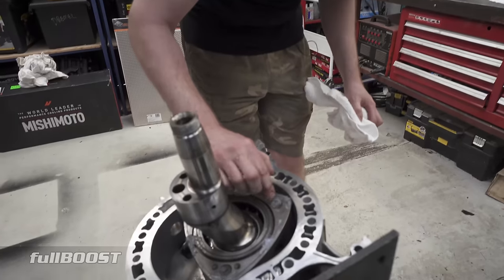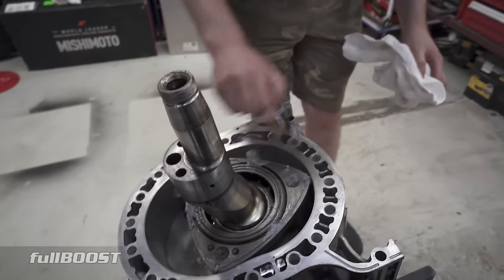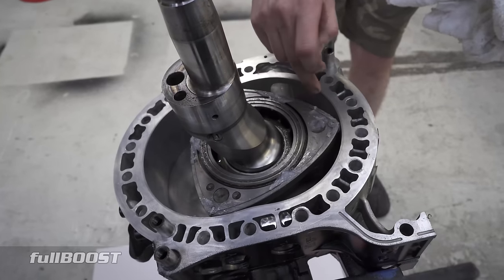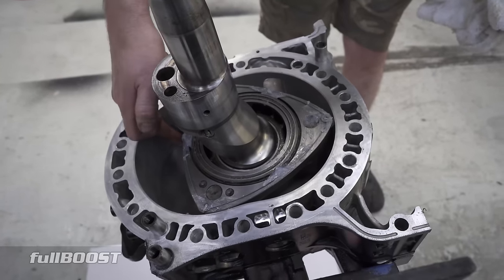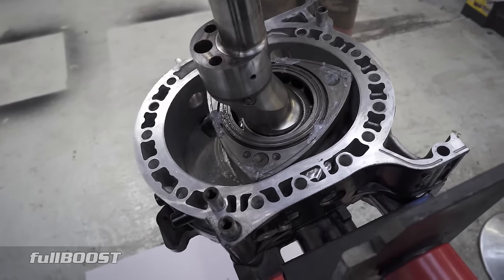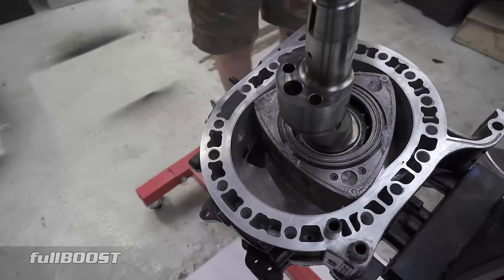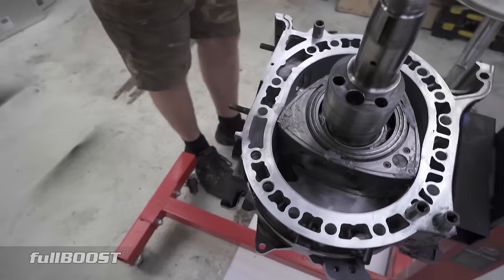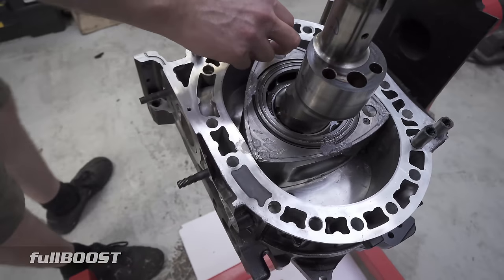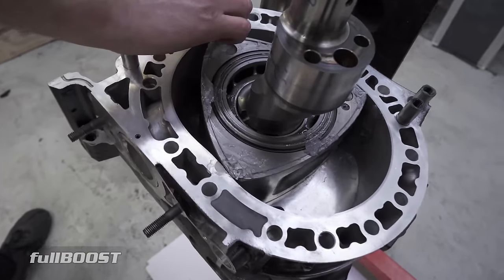When we assemble the rotors, we put the apex seals in to ensure that the corner seals don't move around. If you get a corner seal that moves the spring at the bottom of the rotor, the only way to recover that is to take the eccentric shaft out, take the rotor out again and fix it. So what we'll do now is take the corner seals out, pop the apex seal up, and then assemble the apex seal springs.